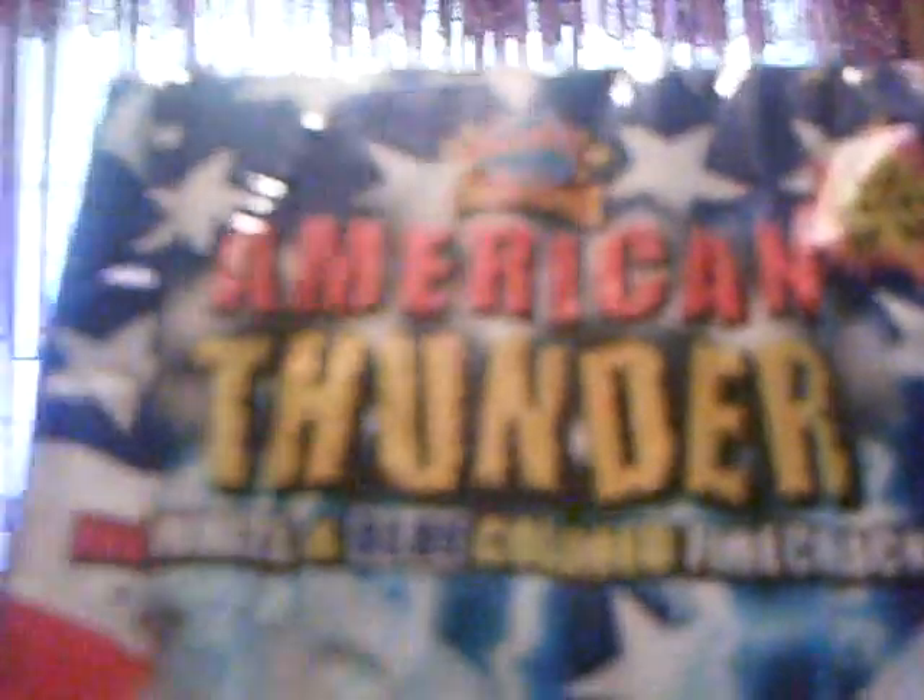I got these firecrackers — you will not get this at any other fireworks store except for mine, Prism. These are called American Thunder. Red, white, and blue colored firecrackers. When these go off, they actually flash red, white, and blue. Like, you know, some firecrackers — you get like a Phantom or whatever, they're just regular firecrackers, they just blow up. Some are loud, some are not loud. But these are loud and they're colored.